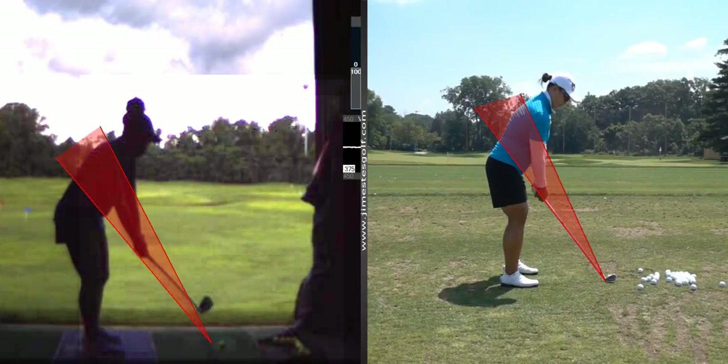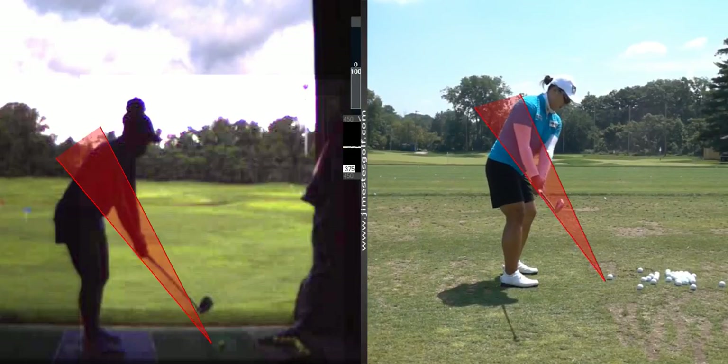Watch Amy Yang over here. See how her club travels right along the line. So your hands are going out and they need to go straighter back.